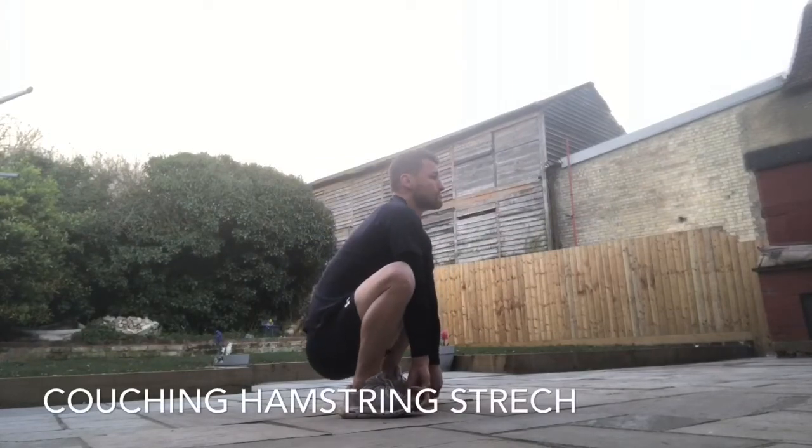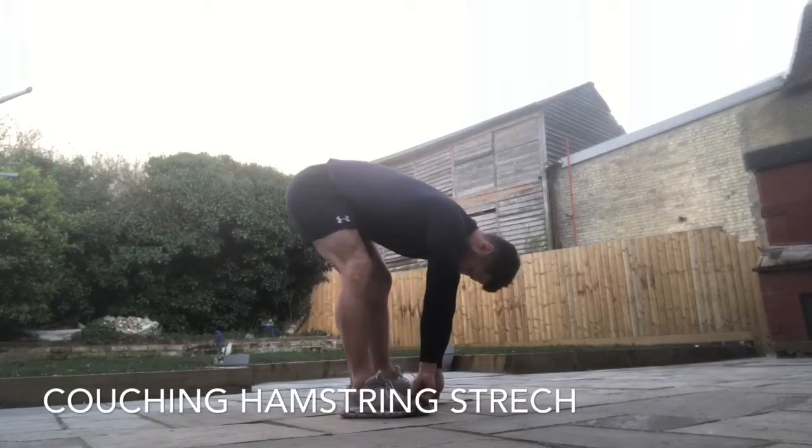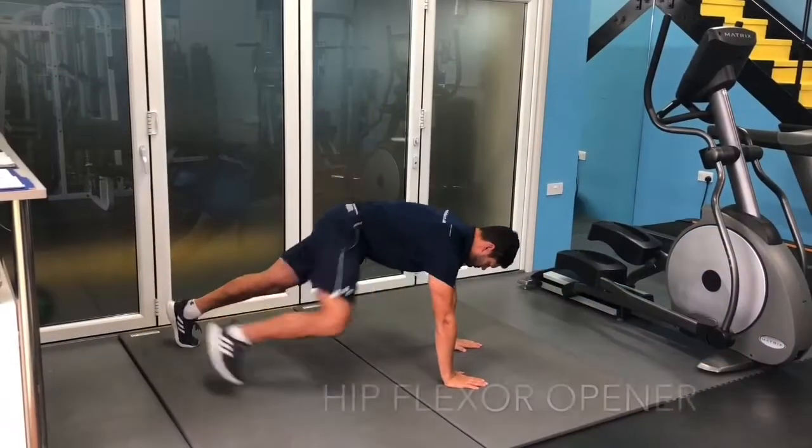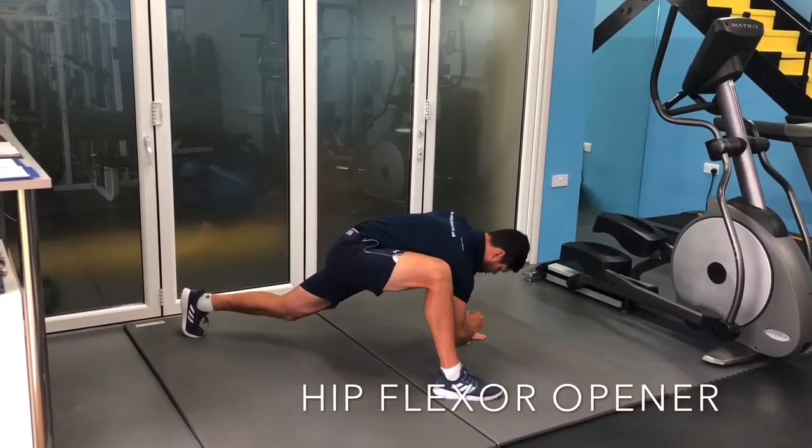Start in a crouch position with your shoulder blades set back and down. Hold on to the bottom of your toes as you try to extend your legs and lock out your knees. Step one foot to the outside of your hand and bring your elbow down towards your ankle.